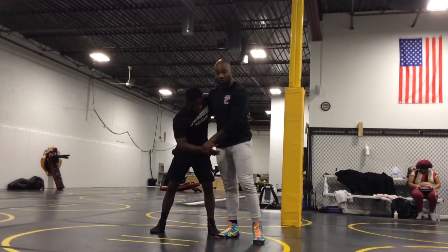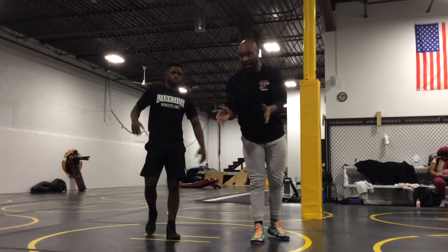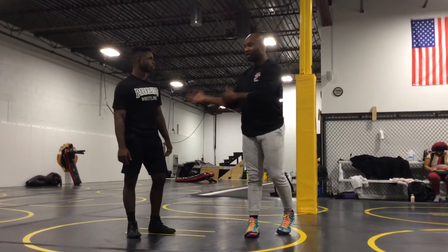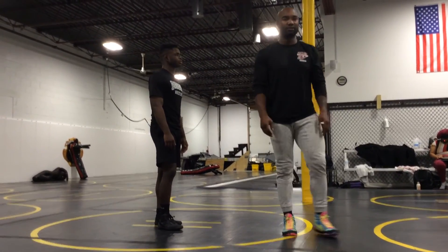You don't need to score from here, but you have to snatch your leg and secure it. Don't finish — this is not live. Get in these positions, wrestle, and we'll move on. Make sense? One, two.